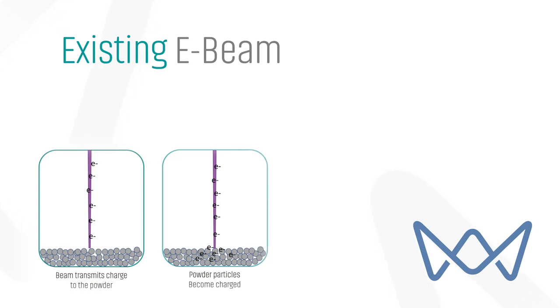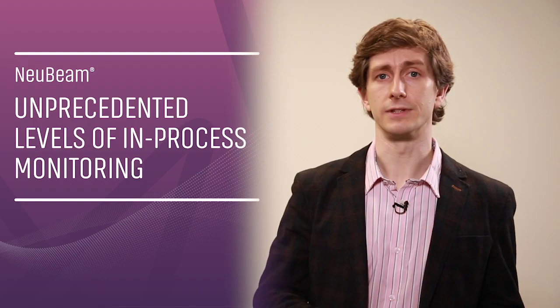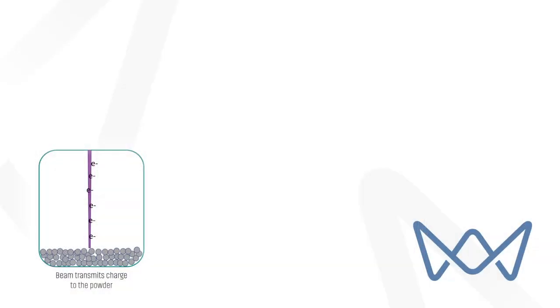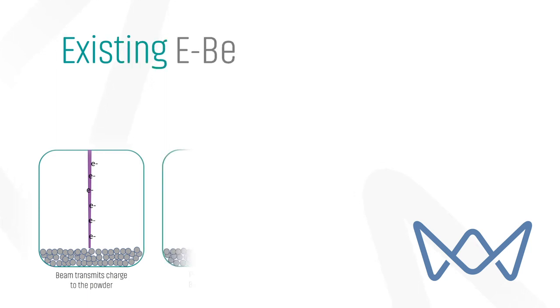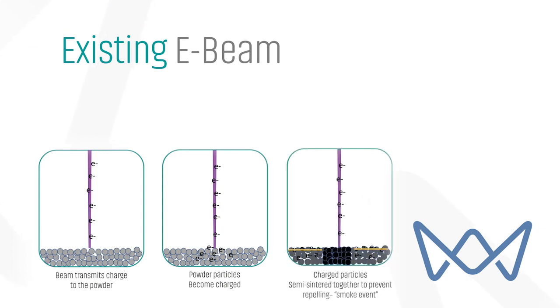Similarly, with current EBM processes, we are limited to a small number of materials and the requirement to pre-sinter the powder limits the achievable geometry because powder can be difficult to remove. At the heart of this is powder charging. The powder bed must be sintered to prevent the powder becoming charged by the electron beam, and the difficulty in maintaining a stable sinter cake is a key reason for the narrow range of materials.